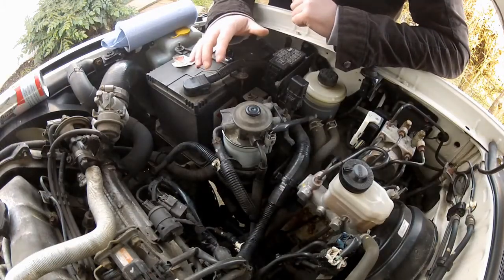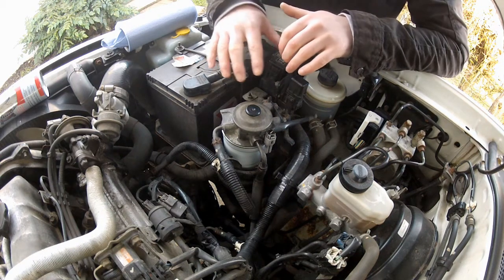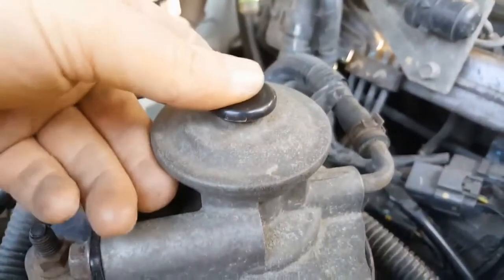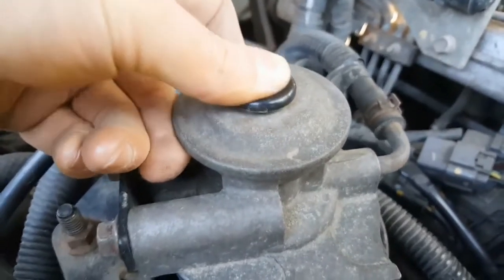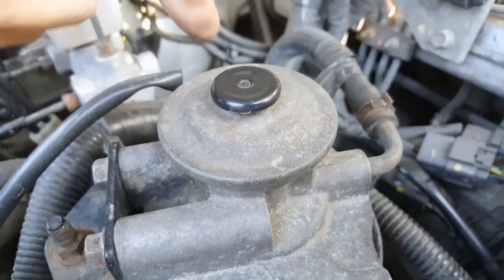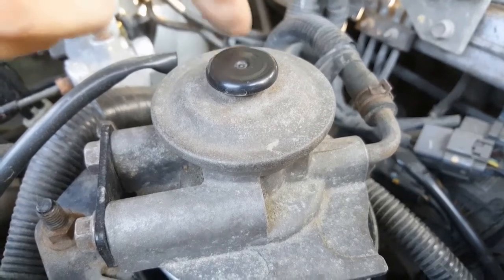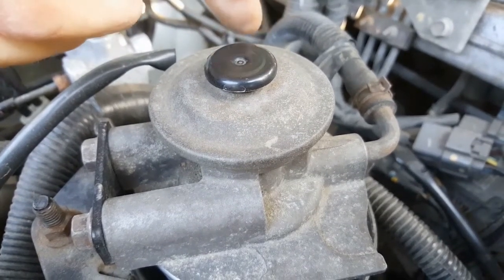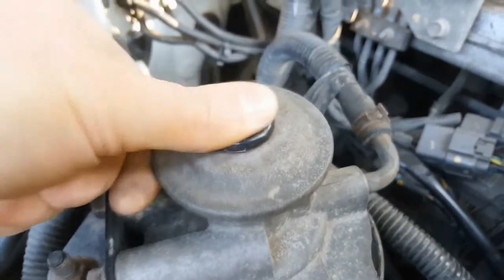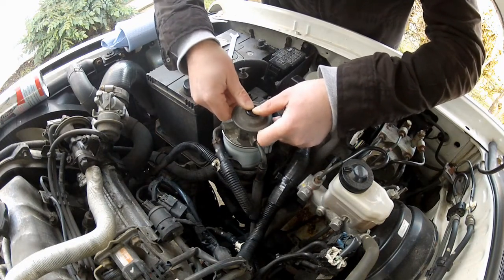Now we need to prime the system, and we do this using the plunger on top of the filter. The purpose of this is to remove any air we may have introduced into the system - simply push down on the plunger and release. On some setups there's an air bleed screw on the top of the filter head; you'll need to crack that loose to let any air out, and basically keep pushing the plunger until diesel comes out of the bleed screw, then nip it up. There's no bleed screw on this, so I'm just going to keep pushing the plunger until it becomes firm, which will indicate the air has got out of the system.